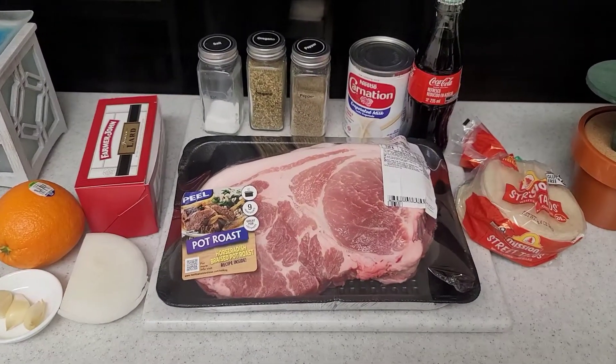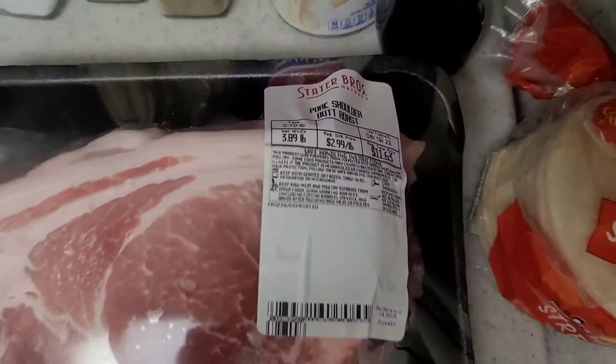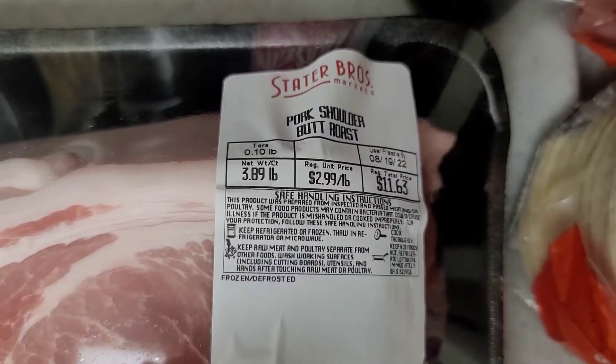This is all of the stuff you'll need, and I'll go ahead and write all of the ingredients as well as the measurements in the description box below.